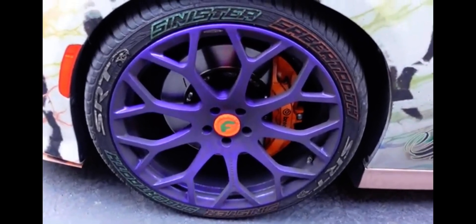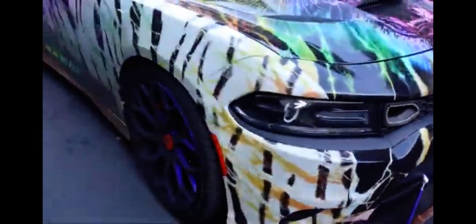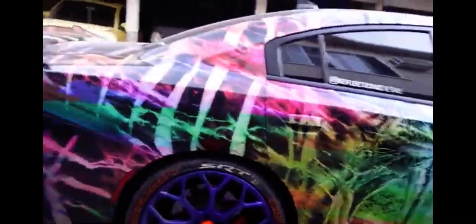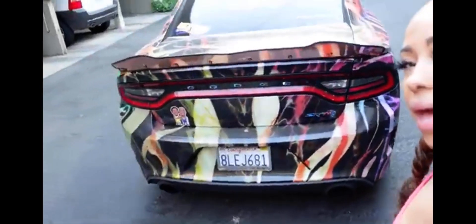Don't judge me for how dirty the wheels are — I'm getting ready to get this baby cleaned. Comment below, you guys: this is one of the most fabulous Hellcats I have ever seen. Do you think it's one of the most fabulous ones you've ever seen? Let me know. It's even crazy in the back.